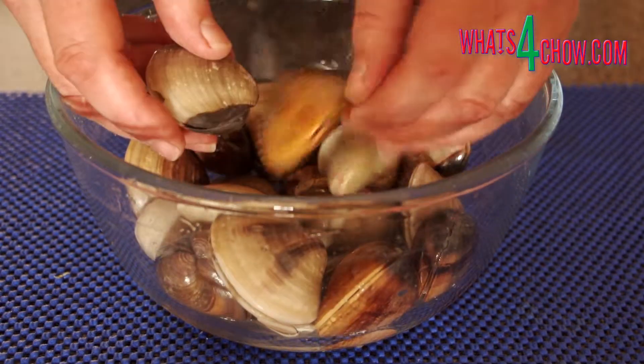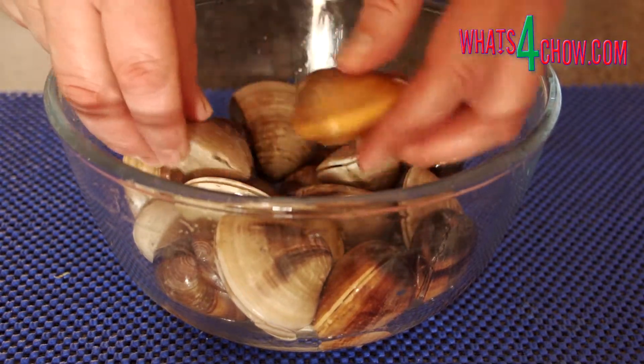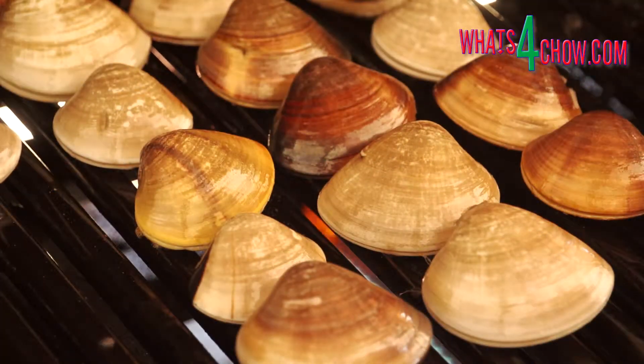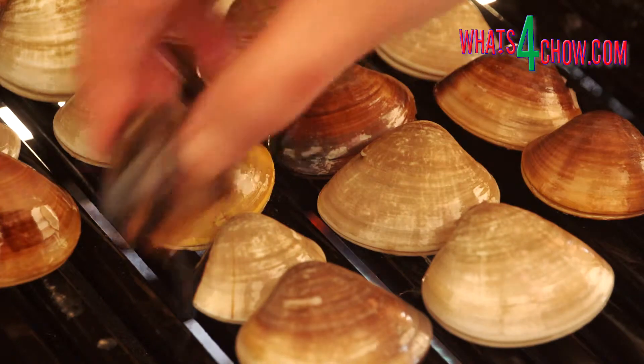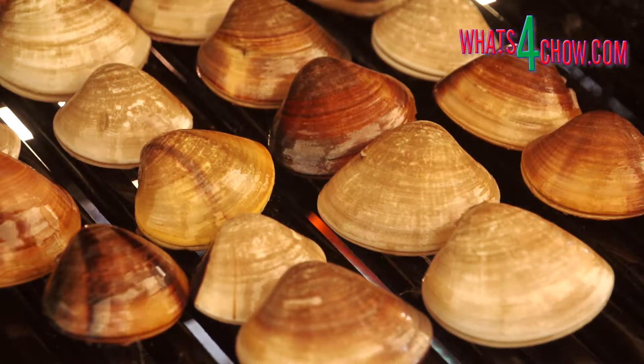Drain the clams and rinse with cold water. Heat your barbecue to medium-high heat and barbecue the clams over direct heat for 5 to 8 minutes. Remove the clams from the heat as soon as they open more than 12 millimeters or half an inch. Discard any clams that do not open within 8 minutes.